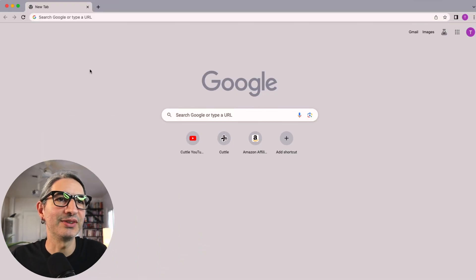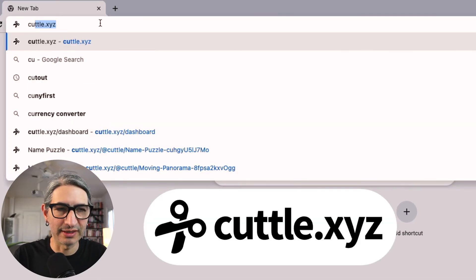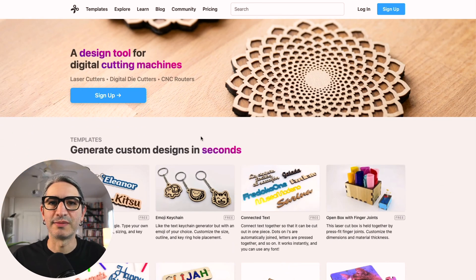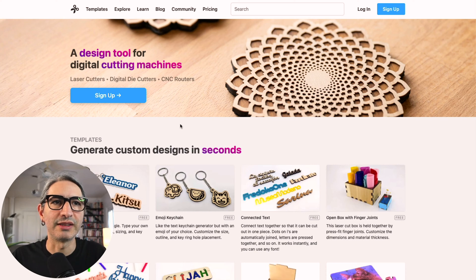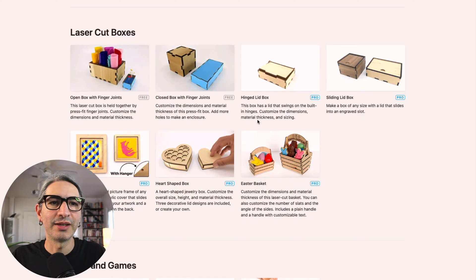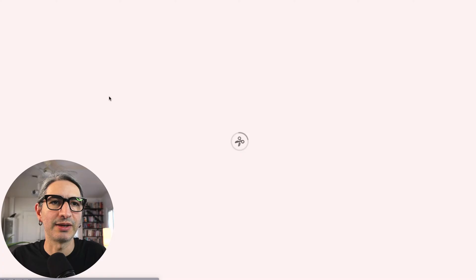Cuttlelab is a web-based design tool, which means there is no software you need to download onto your computer. We simply need to go to a browser window and type cuttlelab.xyz. This is the main Cuttlelab page, but for this project we're going to go to the templates section, which you'll find in the top left corner. If I scroll down, there is a section called laser cut boxes, and we're going to use the basic free open box with finger joints. So I'm going to click on that one.